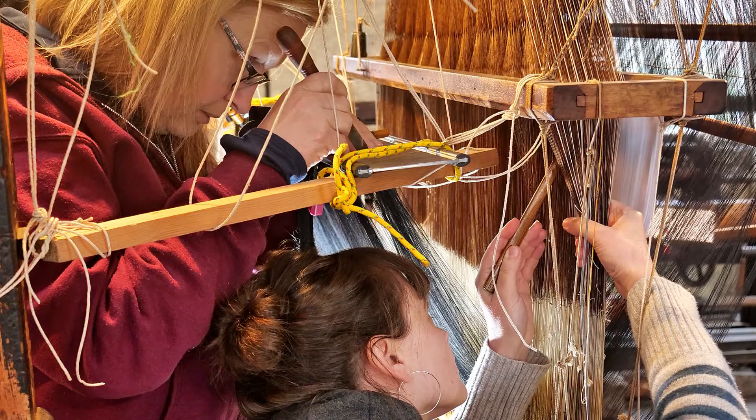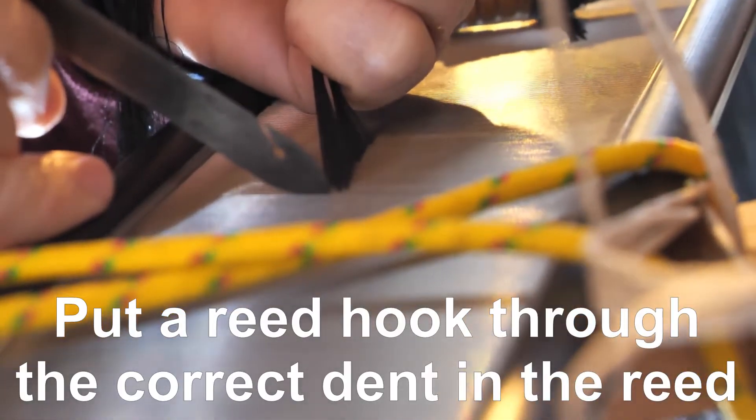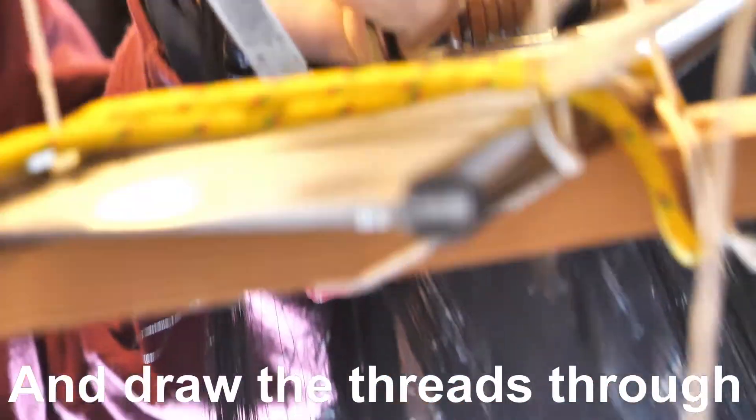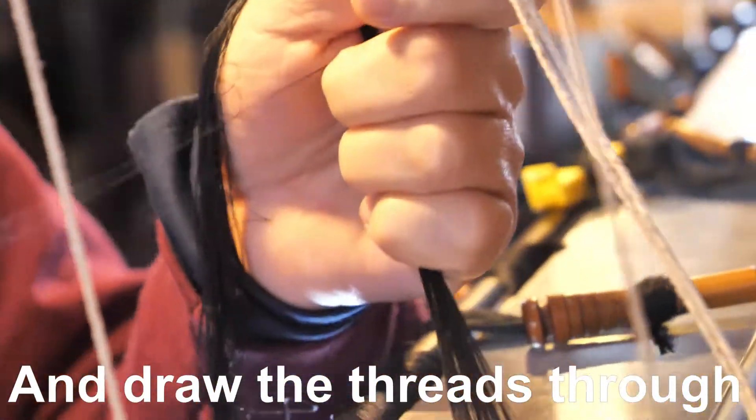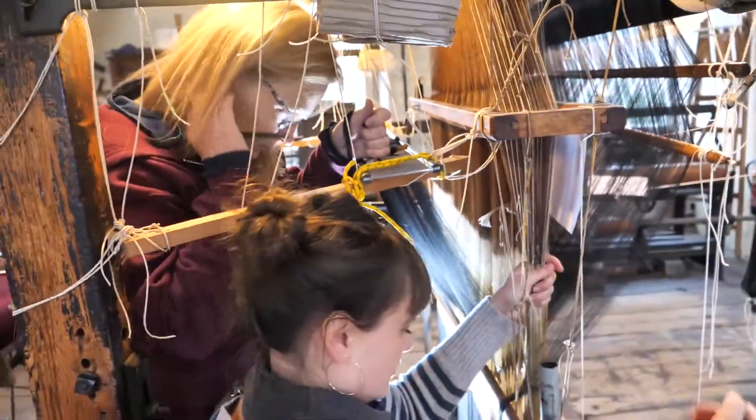And this is the process. First, find the correct set of four threads previously entered. Take a reed hook and put it through the correct gap — known as a dent — in the reed. Place the four threads on the hook and draw the threads through. Repeat this process in order 1,152 times.